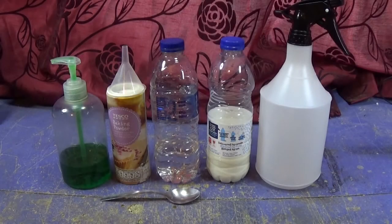You're gonna need a spray bottle, 250 mils of milk, the same amount of water, three teaspoons of baking powder, and a squirt of washing liquid.